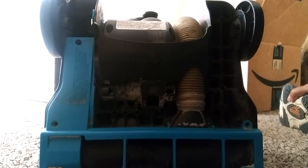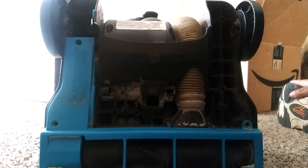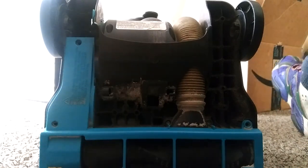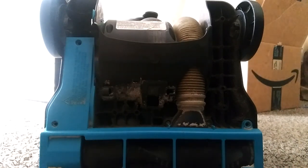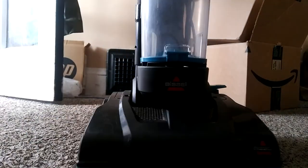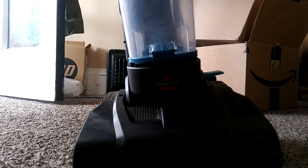The model number is 2112 and I'm doing a belt replacement because the other belt broke off on there. I'm gonna try to turn it around and show you guys — this is the front of it, it's a Bissell PowerForce Compact.